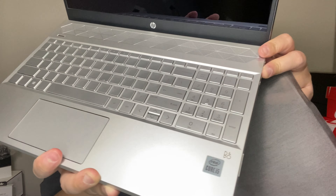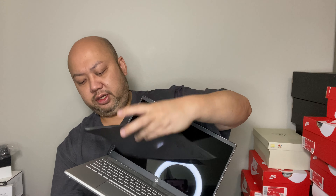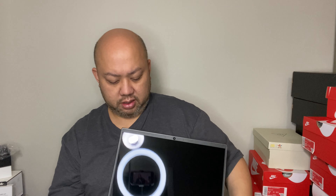Voila! Oh, this one has a better speaker — it has Bang & Olufsen speakers. Intel Core i5, HP Pavilion right there, silver. I don't know, it just feels much better than the Lenovo.